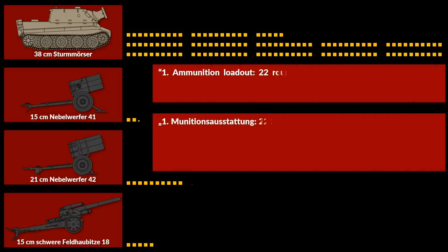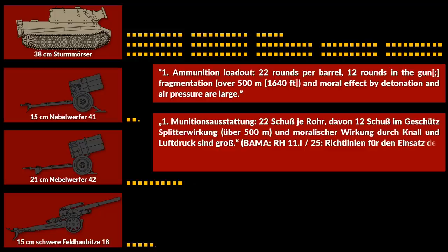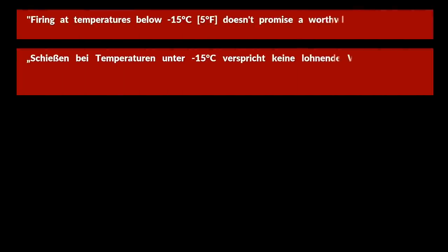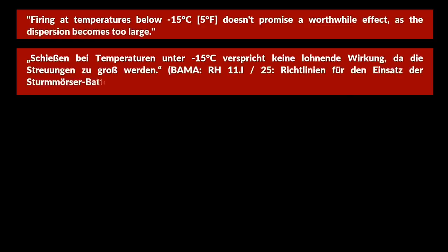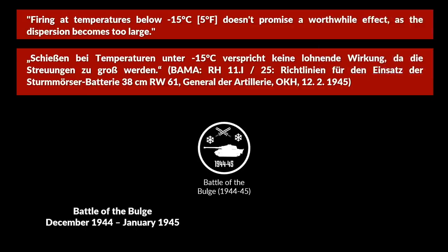Ammunition loadout: 22 rounds per barrel, 12 rounds in the gun. Fragmentation and moral effect by detonation and air pressure are large. Some of you might know that the Sturmtiger was mainly used on the Western Front. This might be related to the following line: 'Firing at temperatures below minus 15 degrees Celsius doesn't promise a worthwhile effect, as the dispersion becomes too large.' Still, the Sturmtiger saw action during the Battle of the Bulge, which lasted from December 1944 to January 1945, yet since the document was written in February 1945, it might be that this information was deduced from that operation.